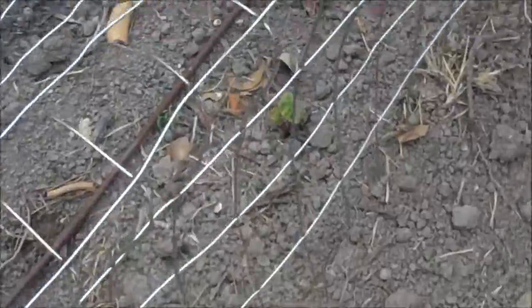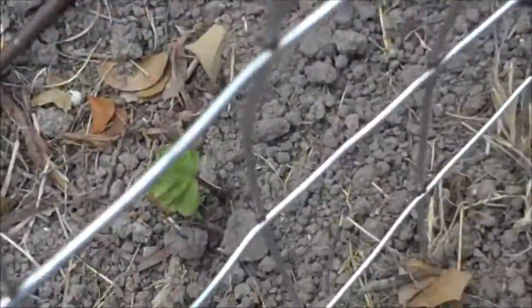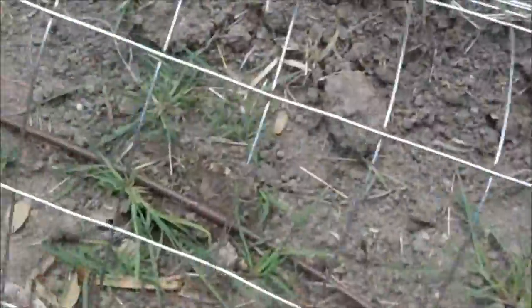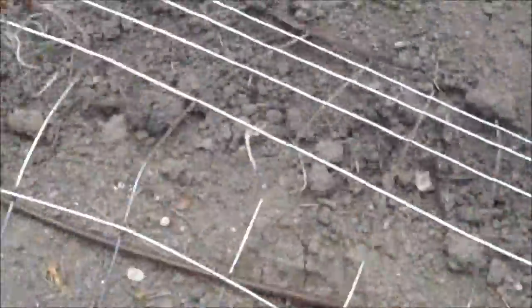Then we have four rows here — another sweet potato. We'll see if this works. If this doesn't work, then we'll go to the PVC pipe. A lot of asparagus still in this one, not too worried about it for this year, as long as they stay alive.